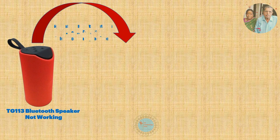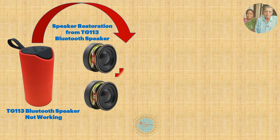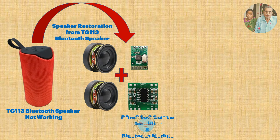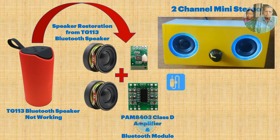Speakers are salvaged from a TG113 Bluetooth set. It's 4 ohm 3 watt and working condition is excellent. Only the Bluetooth module got damaged. Instead of repair, the plan is to build a Class D Mini Amplifier using PAM8403 with a Bluetooth module that supports USB.